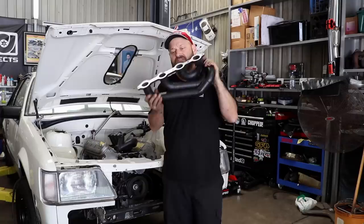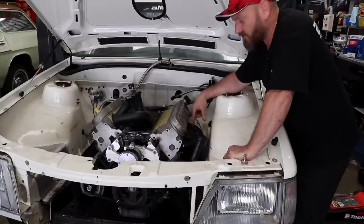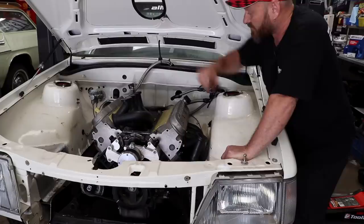I've given the manifold faces a skim on the linisher to flatten them out for good sealing. They've been ceramic coated and they're stainless steel. On this side of the engine we've gone with three studs and three bolts because with six studs in I can't get the manifold in without lifting the engine, which is a pain. The studs are probably a better idea but the bolts come factory and seem to work okay, so the other side is fine.